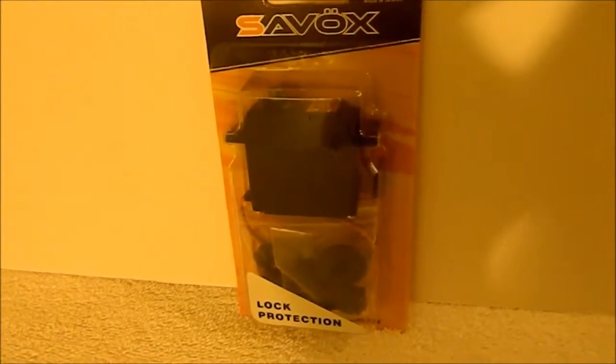So let's get down to the unboxing. Now for the main part — this is the Savox 0252MG servo. It is a digital servo, titanium geared.